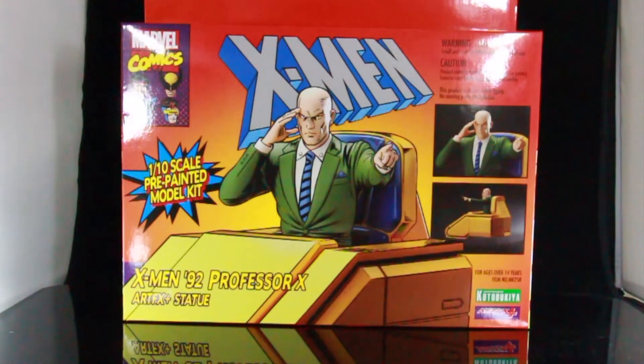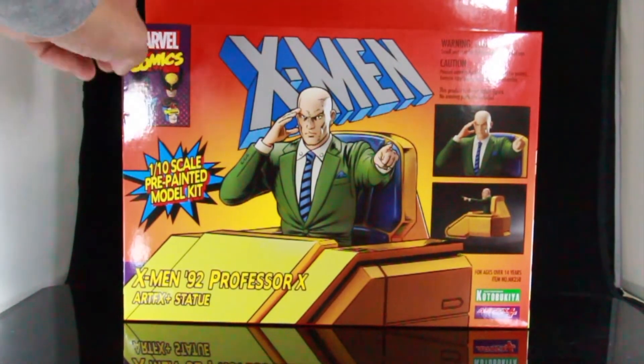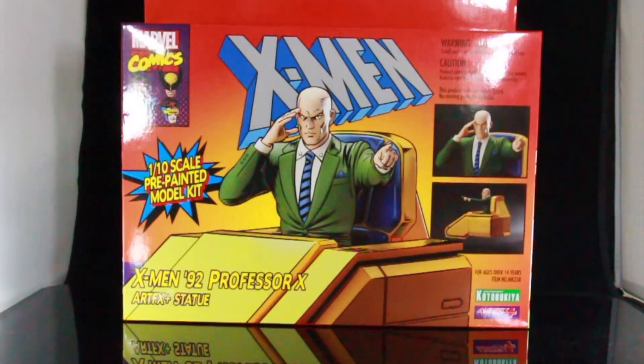So I've already reviewed the Jubilee and the Wolverine, the Cyclops and the Beast. The front of the packaging has that really cool artwork — has the X-Men, kind of like comics right here on the top left, and has images of Professor X on the right. Again, this is made by Kotobukiya.